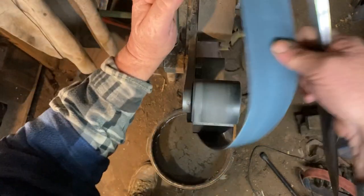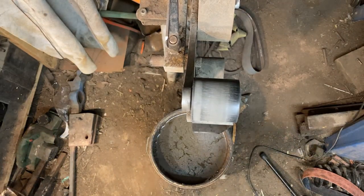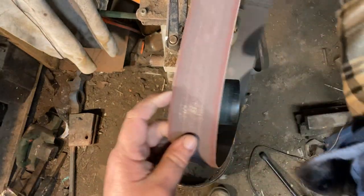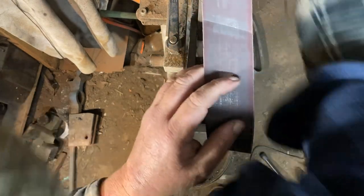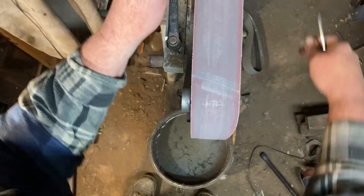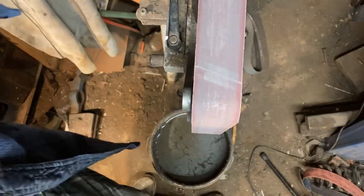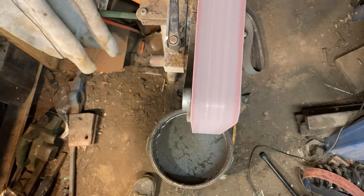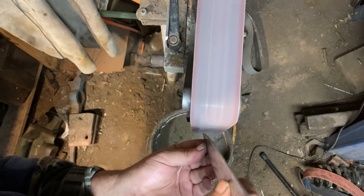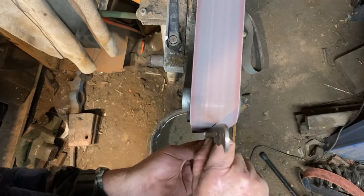There we are — that is the end of the process for doing the convex bevels on a chef's knife. Hopefully you enjoyed this and it taught you something. Come along and watch again to see how we do some of the other grinds — I do have basic bevel grinds and that sort of thing on the channel, so by all means have a look. Thank you very much everyone for watching, and bye for now.